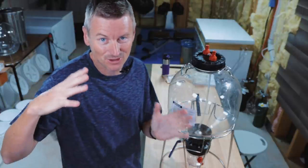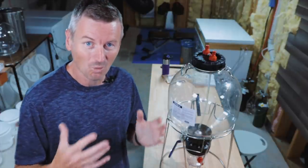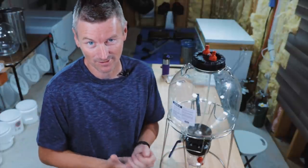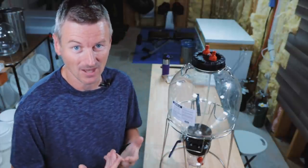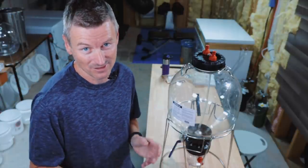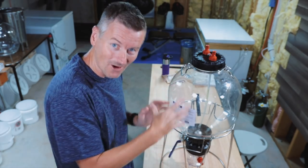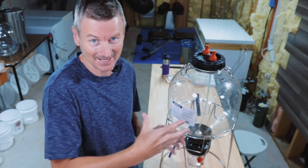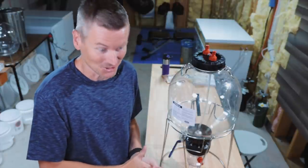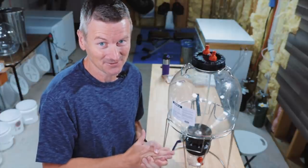Now there are two things with fermentation in a New England IPA which are a little bit contradictory. One is that New England IPA seems to be quite susceptible to cold side oxidation — if you get the beer oxidised it can really dull the flavour of these hops and also lead to a darker colour beer. But you also need to add a bunch of dry hops into this beer, and adding in the dry hops introduces the chance of adding in oxygenation. So I've got a couple of kind of crazy ideas to solve this.